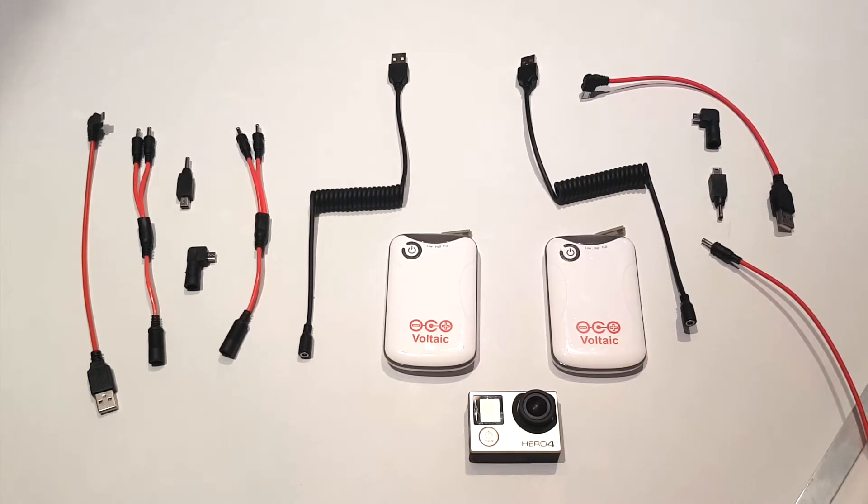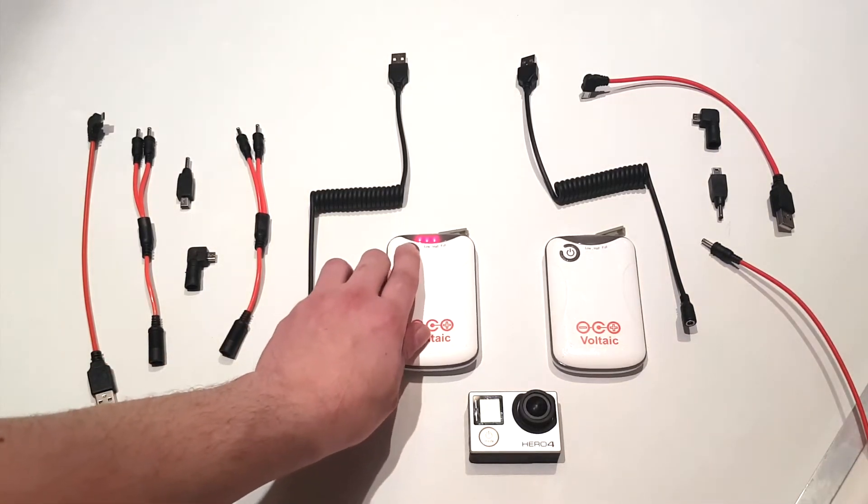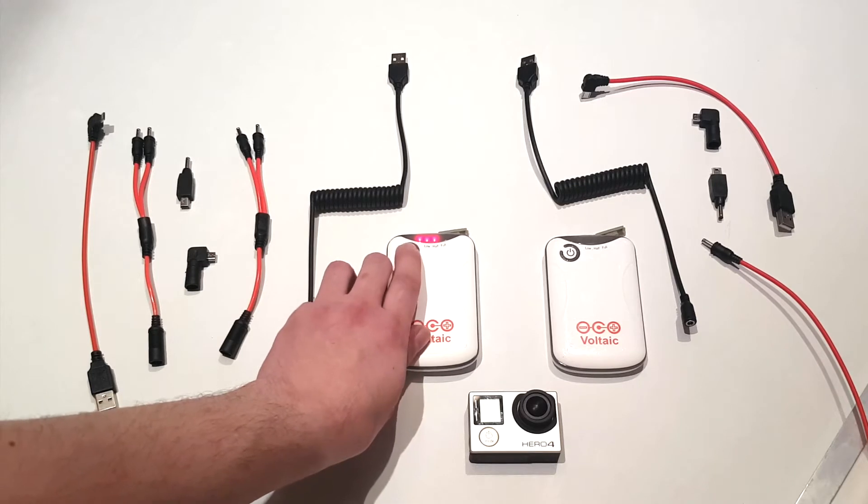The first step is to ensure that both batteries are set to always-on mode. When in always-on mode, if you continuously double tap the power button, you'll notice that the LEDs continue to stay lit.